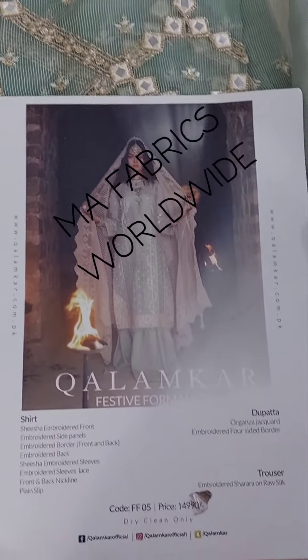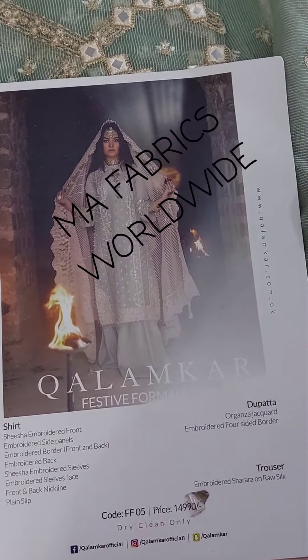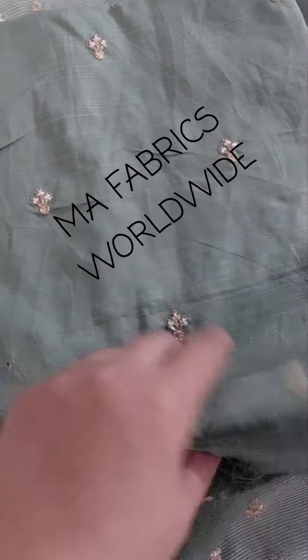Assalamualaikum everyone. This is the column card, the code is 05 and the price is 4990. All the details are mentioned on the picture. This is embroidered front, back, and side panels.